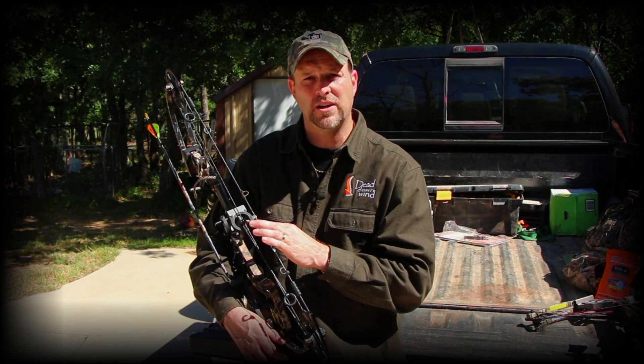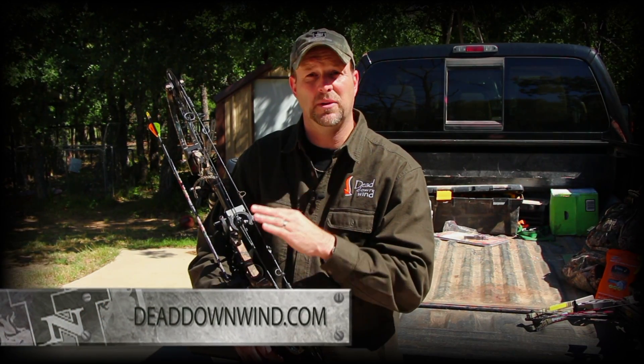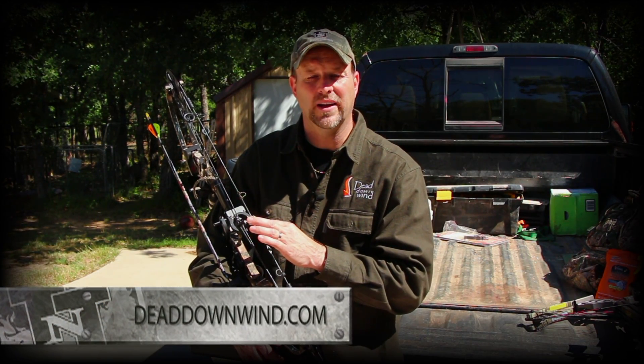If you'd like to find out more information about any of the great products from Dead Down Wind, be sure and check out their website at www.deaddownwind.com.